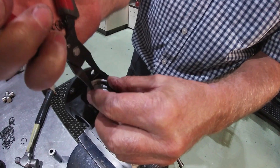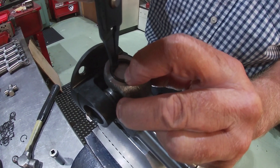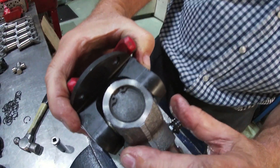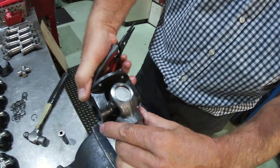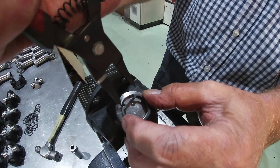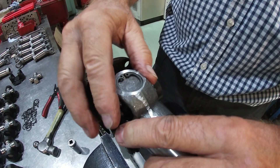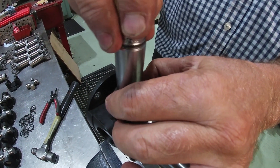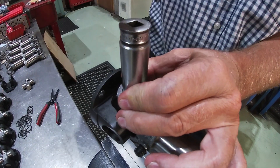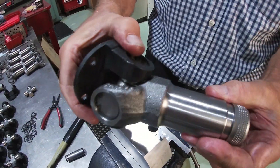So we're fitting one circlip — that one has gone straight in. Another circlip — we're just going to need to tap that one down. And there we go, there's your joint complete.